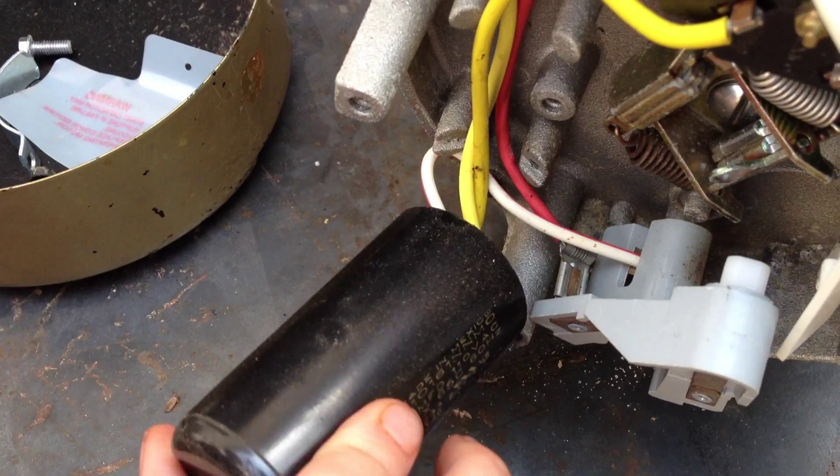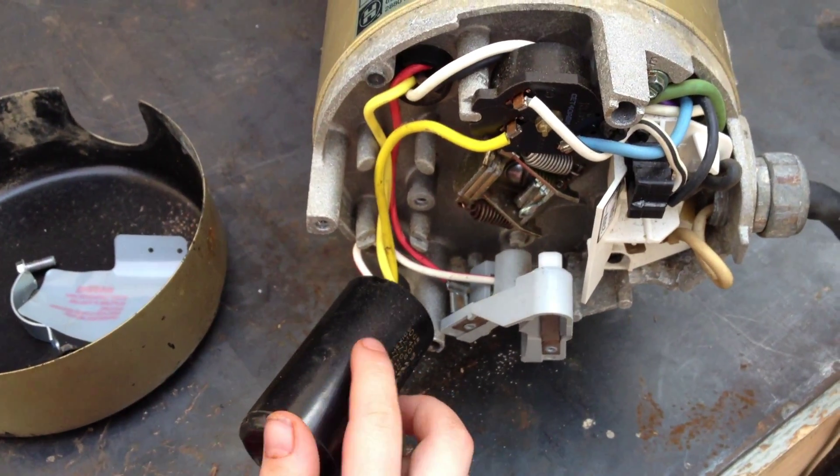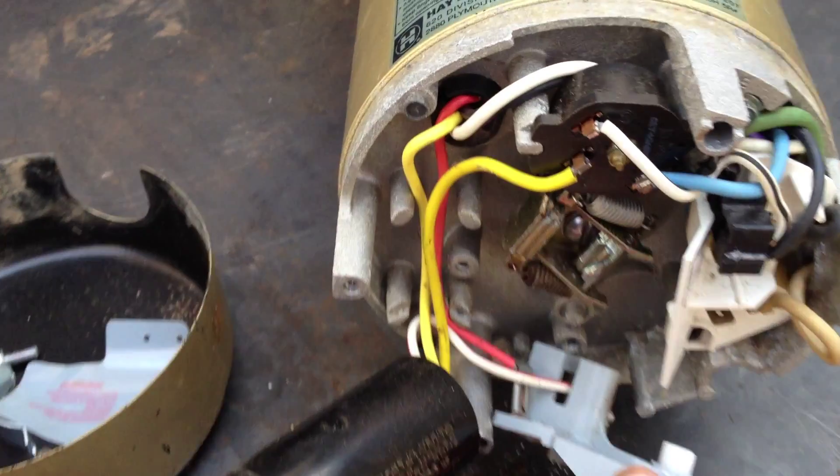So if you were looking to change your capacitor or rebuild your motor, there you go. Now, also push down the stationary switch so they can see that — the stationary switch, which is the gray thing right here. Go ahead, push that down for them. You can see now both of those separate from the back of the motor, so you can have access to that motor governor right there.